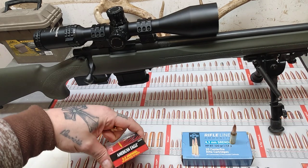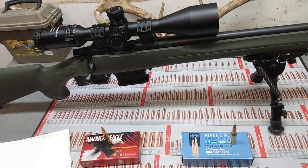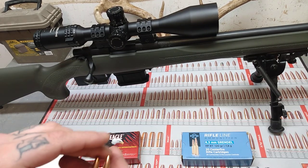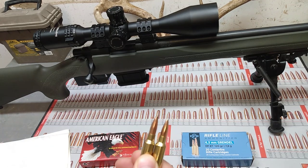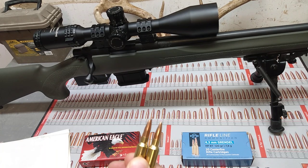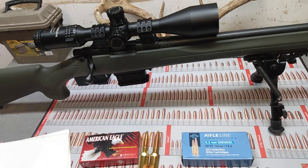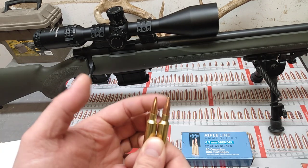Also, if you have hunted with these — the 6.5 Grendel 120-grain open tip match — let me know. I know anything labeled match is not good for hunting. But looking at both of these bullets, the copper around the hollow point of this one is thinner than the one on here. So I would think this bullet would be better for hunting. Also, this one is a little bit longer, which means it has less lead and more copper, which means a thicker jacket and it probably wouldn't expand as easily as this American Eagle stuff here.